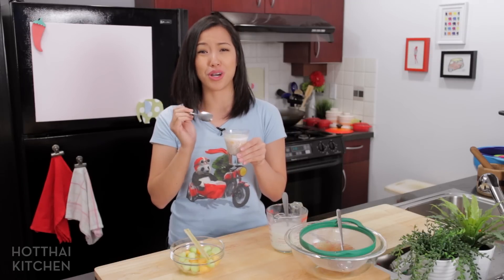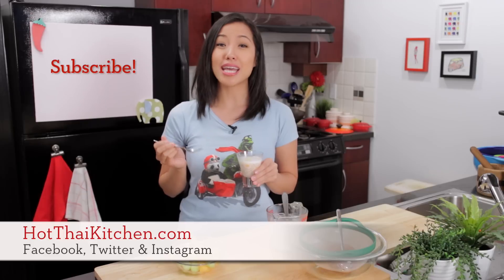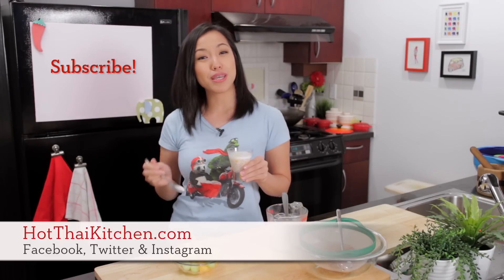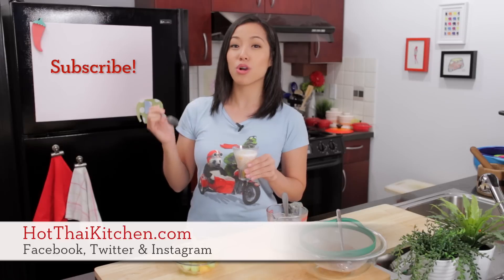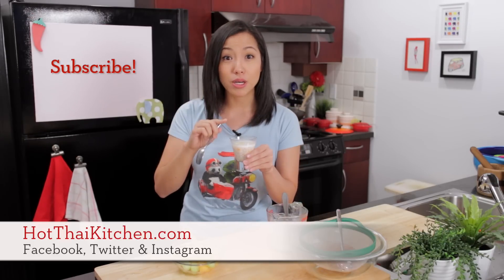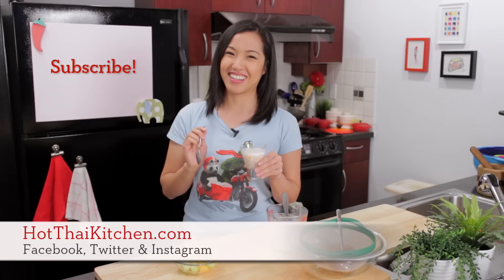I hope you give this a try! The recipe as always will be on HotThaiKitchen.com, and when you make it send me a photo on Facebook, Twitter, or Instagram. Oh, I forgot to mention — if you don't like cantaloupe, put mangoes in it; it's really delicious as well. See you next time!